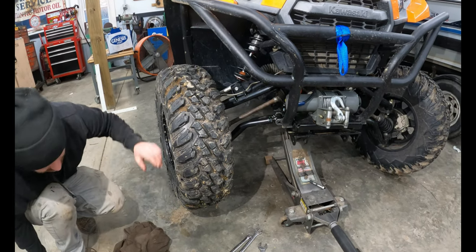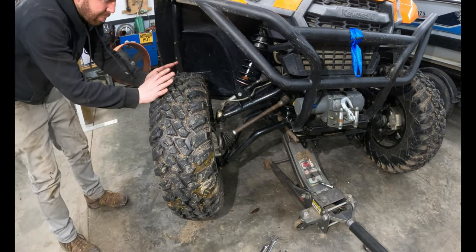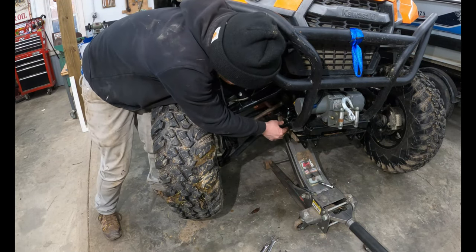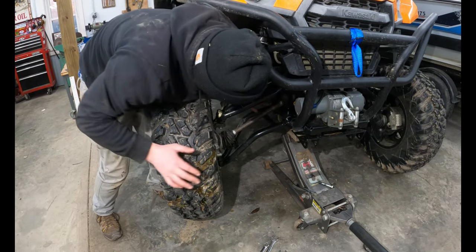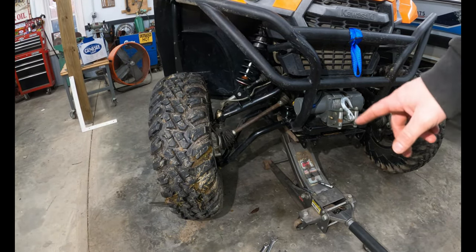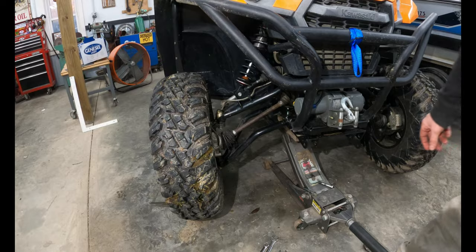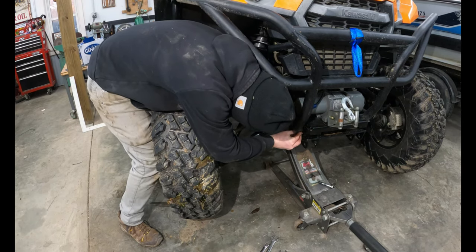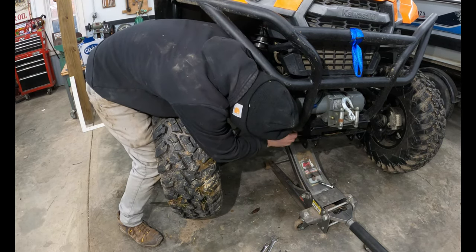This would be a lot easier with two people. I pushed on the outside of the tire with my legs, grabbed both ends, straightened them out so they went into the frame mounts, then let off the pressure and it popped right in — much easier. I'm going to get the bolts back in, let it down off the jack to the ground, and see if we're even in the ballpark before we tighten everything up.